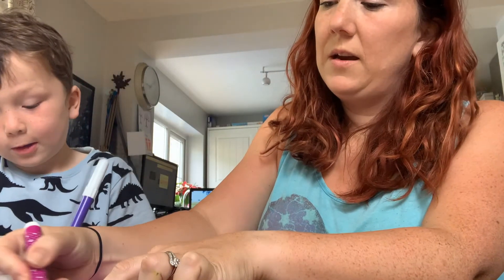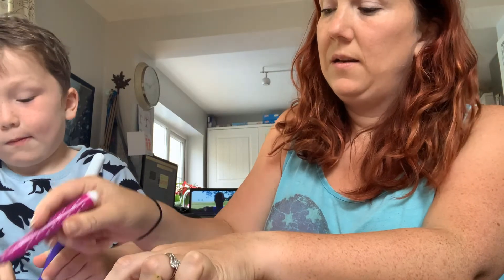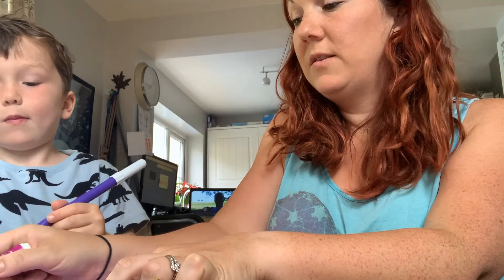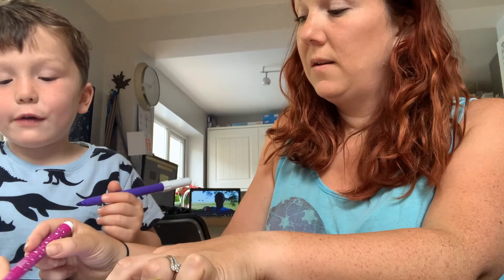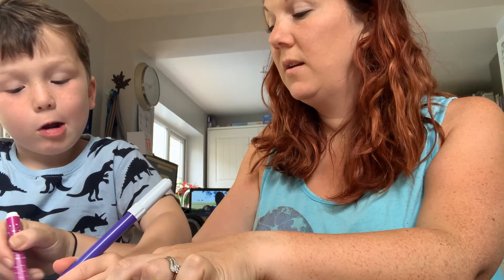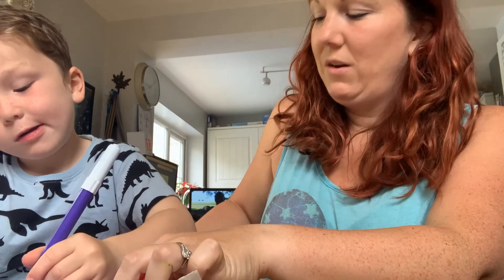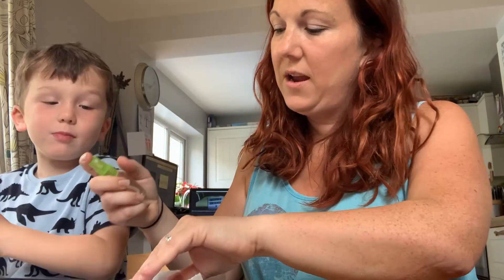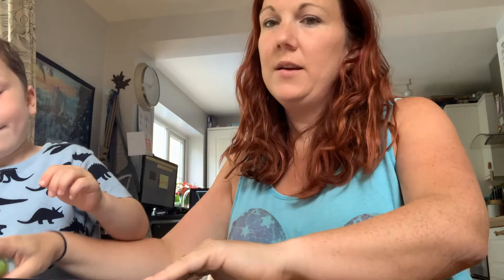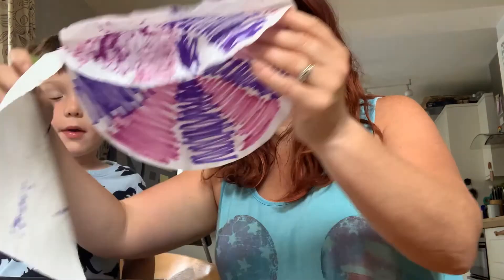Once you've finished your colouring phase, you're going to spray it with water. We're just doing this quickly for the video, but obviously you can do this a bit slower. So we've coloured it in, and then we're going to spray it — I'll spray a bit and Caleb will spray a bit.